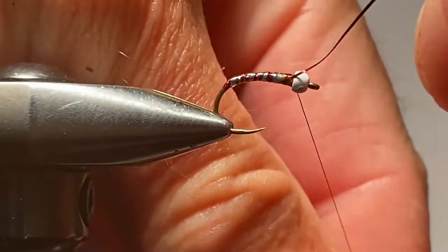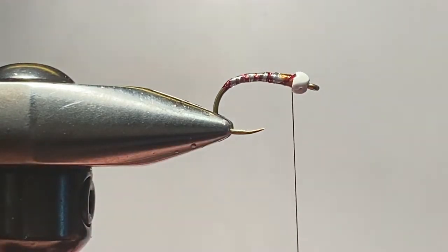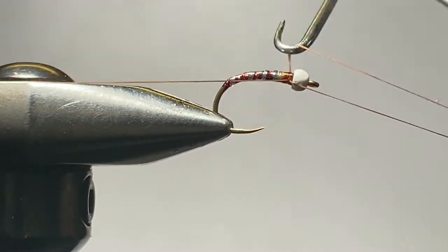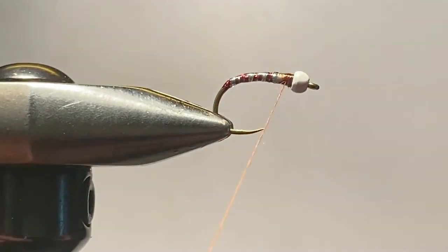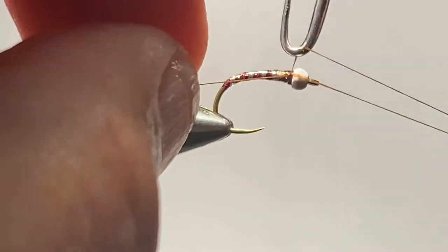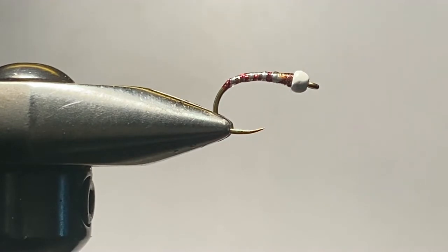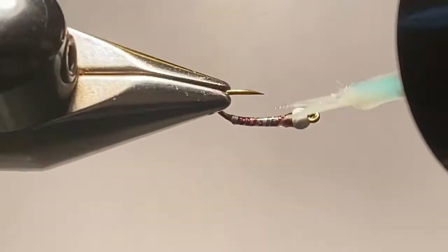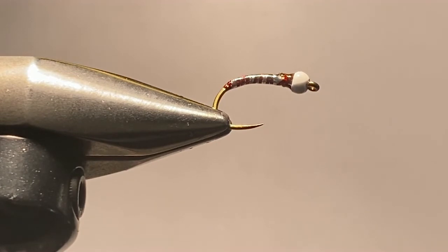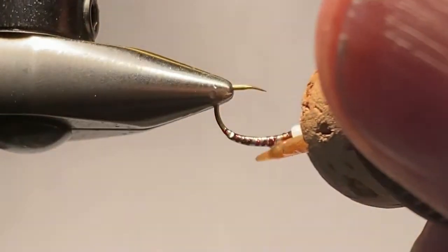Catch that with the collar, trim it close, and whip finish again to create our rust brown collar, which looks a lot like the wing pads you saw in the early clips. Do another couple of turns to get that secure, then trim it up close and apply a final touch of UV resin — in this case I'm using Solarez. Get that on over the shank, then use a cork with a toothpick to make sure it's smoothly spread out over the body. Secure it with the UV lamp.